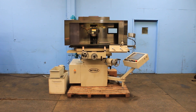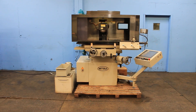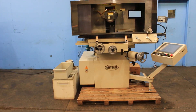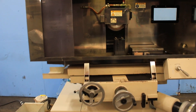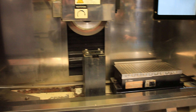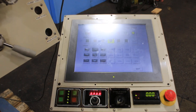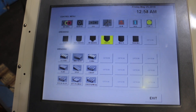Alright, today we're going to do a video of our Mitsui CNC Manual Surface Grinder. It's a model MSG818PC-NC, new in 2008. It's a three-axis CNC control, and it can also be used as a manual surface grinder at the same time.